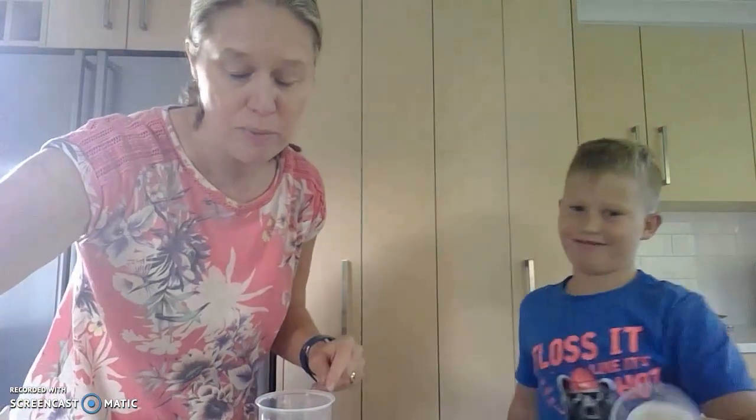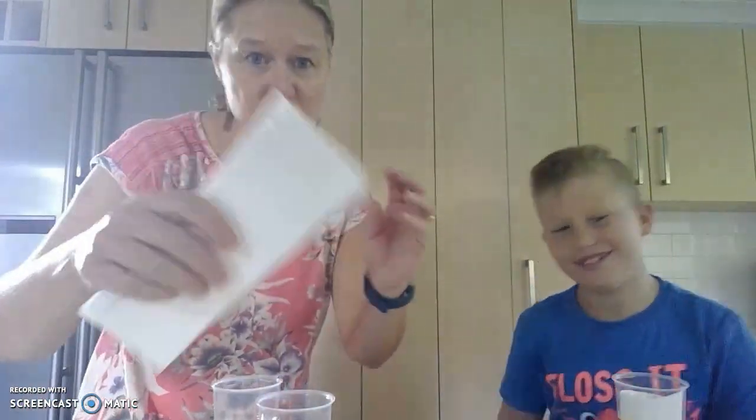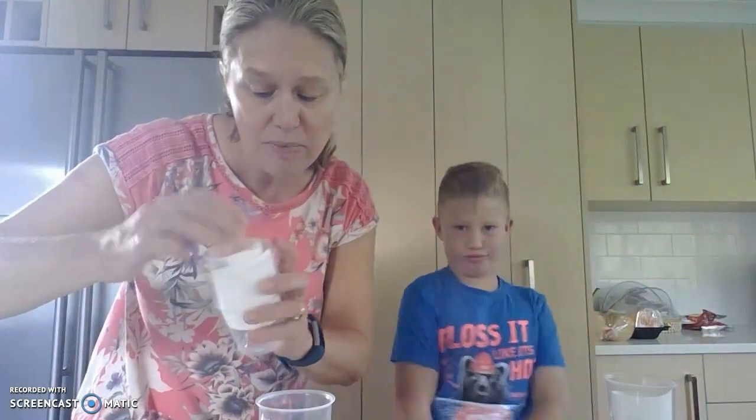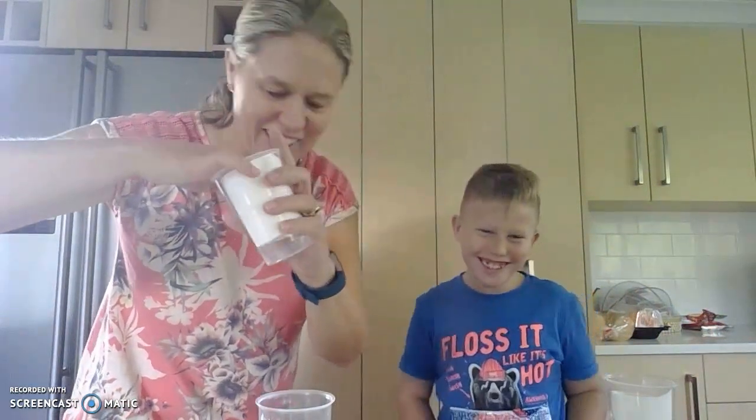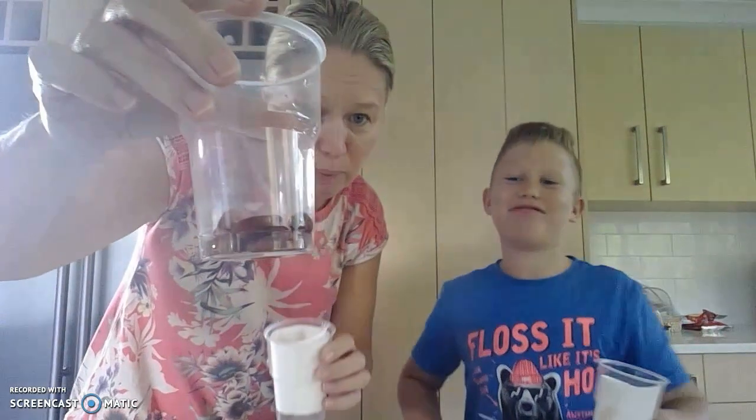So we're going to get a cup - got your cup, Thomas? - and in our cup we've taken some paper towels and we're going to roll the paper towels and put them into our cup like this.